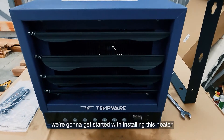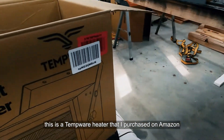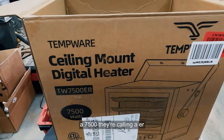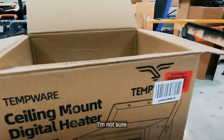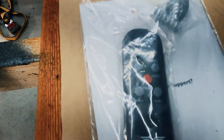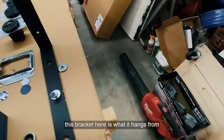We're installing this Tempware heater that I purchased on Amazon. As you can see, it's in the box — a 7500, which I'm guessing means BTUs. It came with a nice little remote, some mounting screws, mounting hardware, and an instruction booklet.